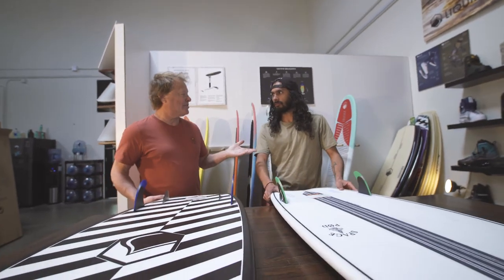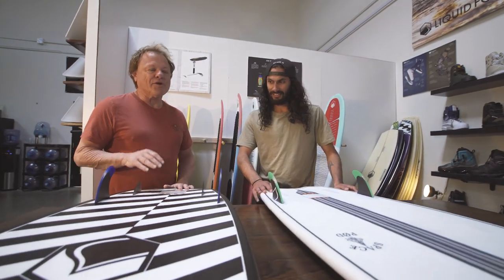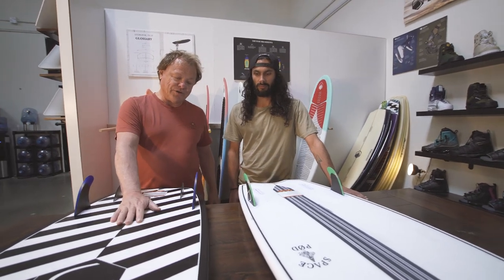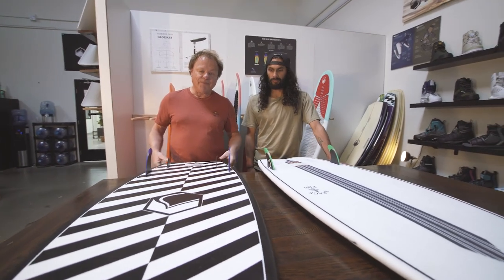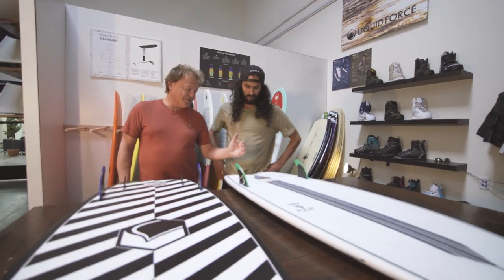Today we had a great session on the water — got to ride a lot of new boards. I want to talk about the difference between these two shapes. The Pod is built in our Dura Shell Dura Surf construction, which is a vacuum-form shell with a stringerless EPS core. Strength comes from the glass wrap around the rails.